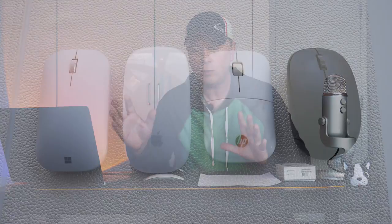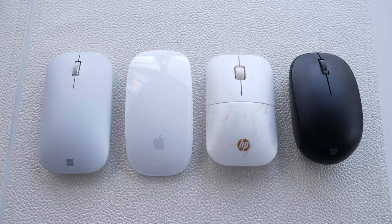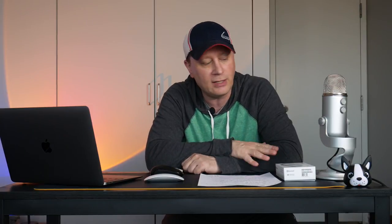Welcome back to my channel. I was just a little bit shocked by this, so I wanted to make a quick video. Before I jump into that, let's go through three other mice here. I'll have links in the description for all these mice. But this one, I think, is the best Apple-style mouse you can buy right now, and it's by Microsoft. Stay tuned for the end of the video. Very simple mouse, but very good and very inexpensive.